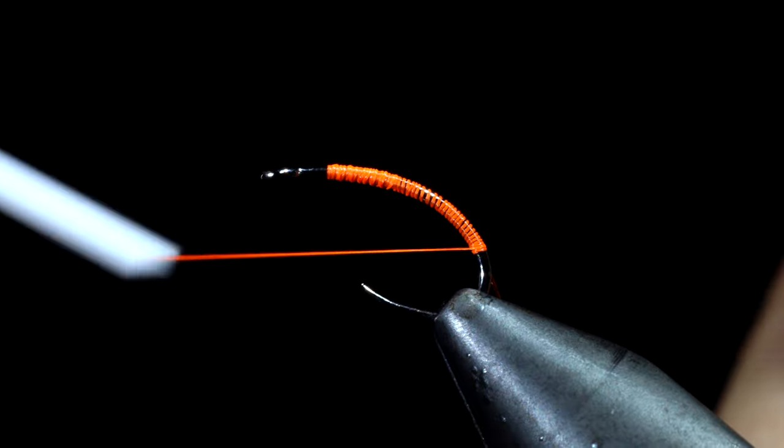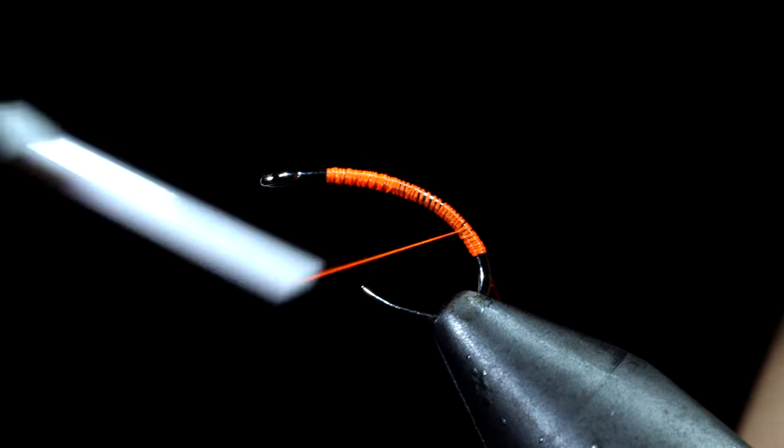Once complete we will start creating a transition towards the head of our fly. One of the easiest ways to do this is to wrap your thread to the head of the fly, proceed to wrap back towards the bend, and stop just short of where you did previously. Continue to do this several times until you reach the head of the fly once again.